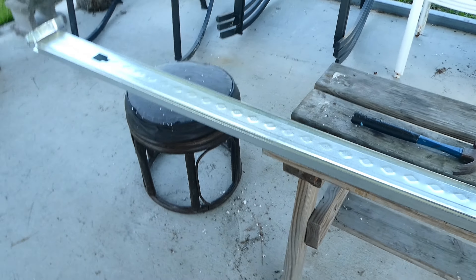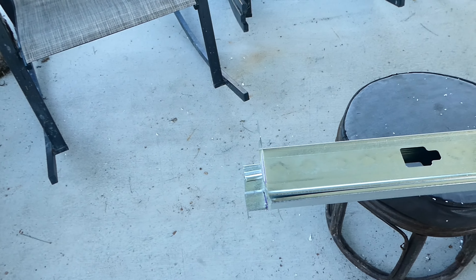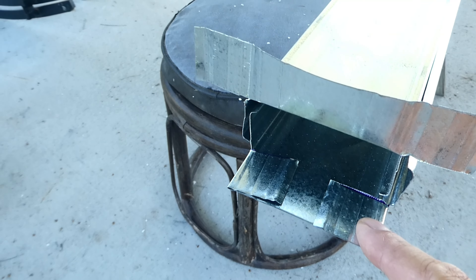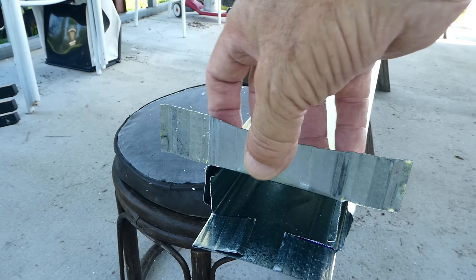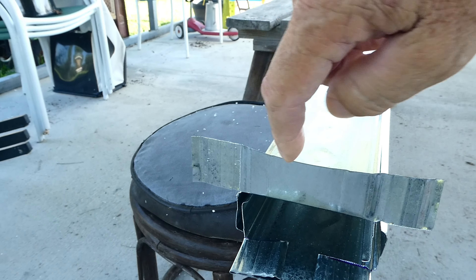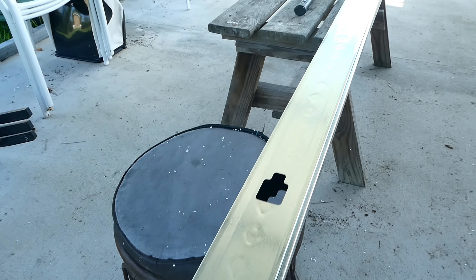I've got it notched — made my notches in it — and put the two pieces together. I haven't screwed it together yet. On the bottom piece, when I make my cut, I fold those tabs down. On the top piece, I fold everything up because this is what I fasten into that two-and-a-half-inch beam.